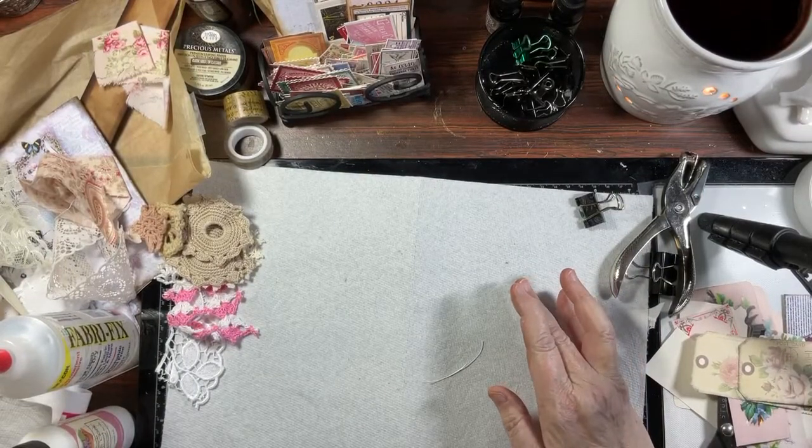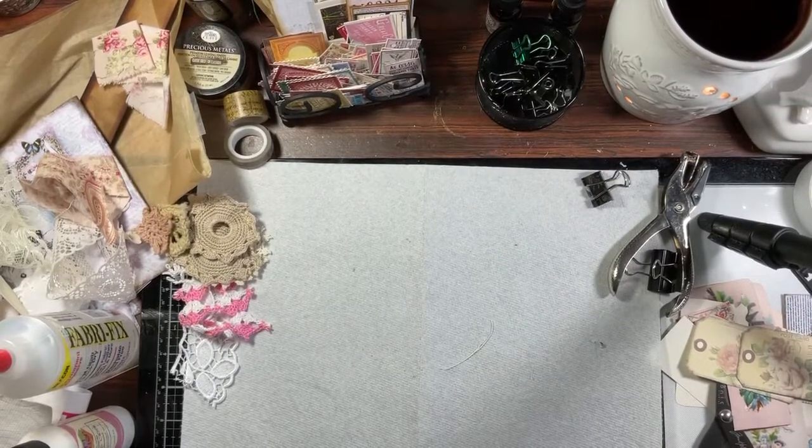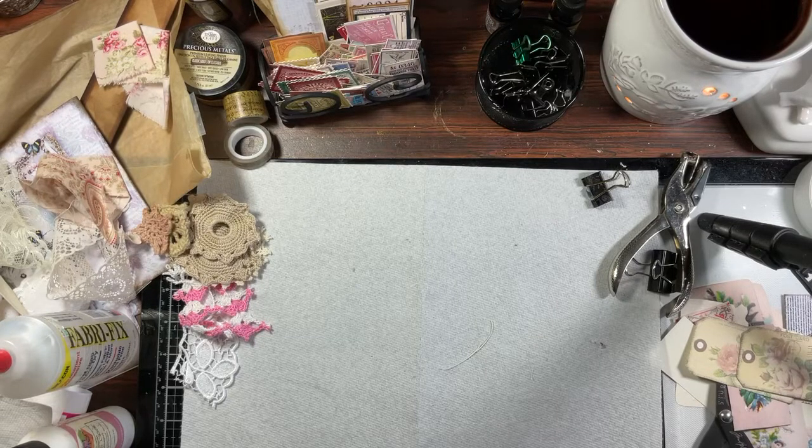I'll be sewing the signatures in pretty soon. That is what I've been working on and I will keep working on and off. I appreciate you hanging out with me — I'll catch you next time. Bye guys!